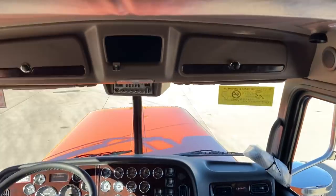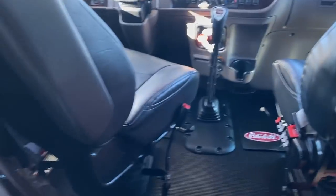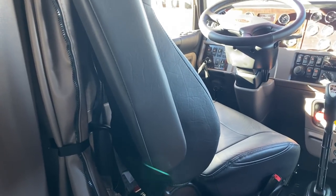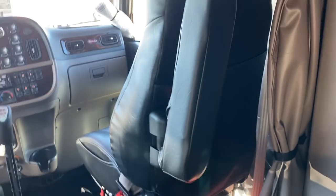And then obviously you got storage underneath the bed. Very nice truck. And it's got the swivel seats in it — I didn't catch that earlier. So the seats actually pivot and swivel around so you can kind of face the sleeper. Looks like both of them do. And they have this fold-away armrest.